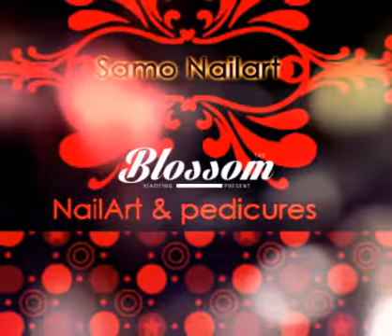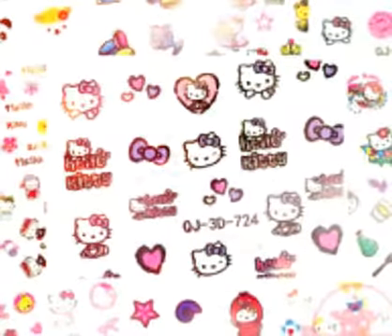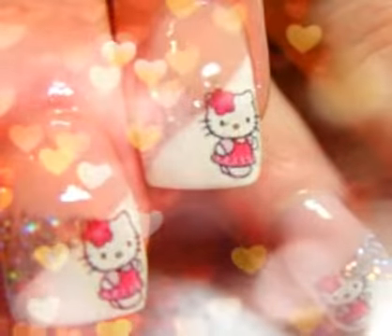Hi everyone on Samo Nail Art channel. In this video you will know how to create your own cute nail art stickers. It looks very cutie and beautiful on your nails, so keep watching.